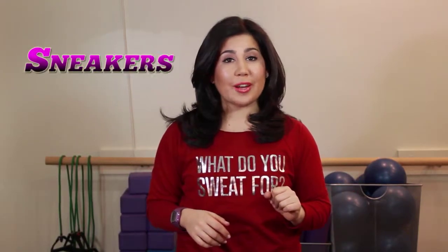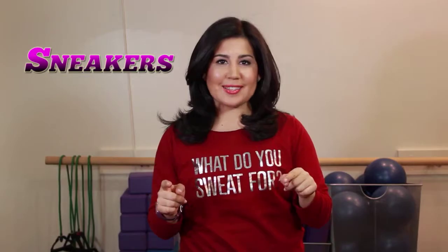Hey everyone, Miss Motivational here and today I'm going to help you pick out the right workout sneaker for your exercise. A lot of my people always come to me complaining how they feel after their workouts — their knees, their back, their ankles all start to hurt them, or they're starting a new workout program and need to know which shoes are right for them. Today I'm going to show you the three different types of shoes that you need for your workouts.